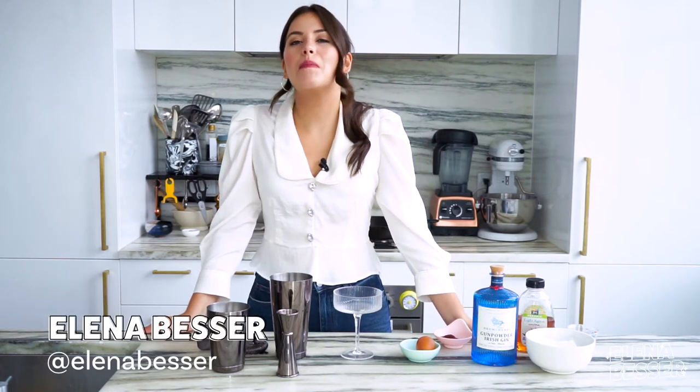What is happening, people? It's your girl, Alaina Besser, and we are making some beverages today.